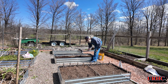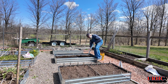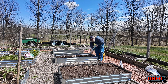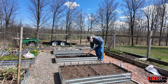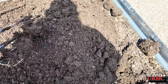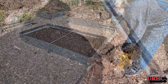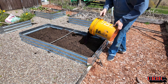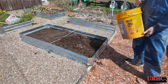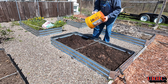Still got some energy left, so let's do another bed. I'm going to start turning one over for the onions back there — time to put the Alissa Craig onions in. I'll move them back here this year. Amazing the worms in these beds — they've all come to the top, just thousands of worms in each bed. This bed I'm going to throw a couple buckets of compost in because it's for the onions and I want to try to grow those two-pound onions again.